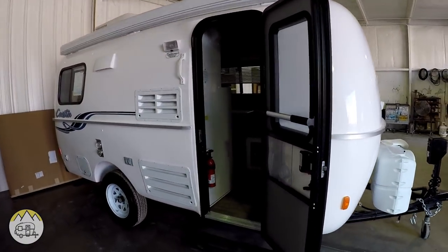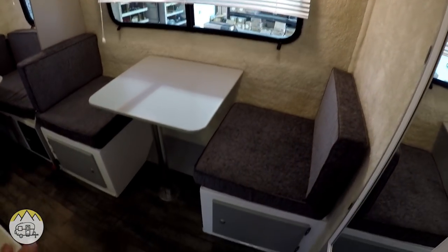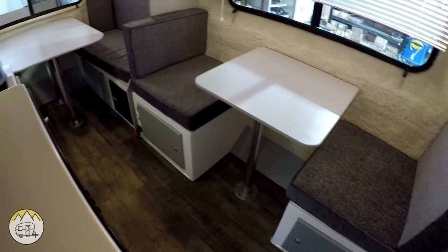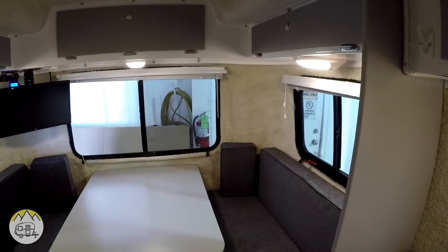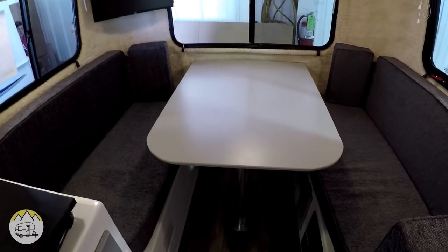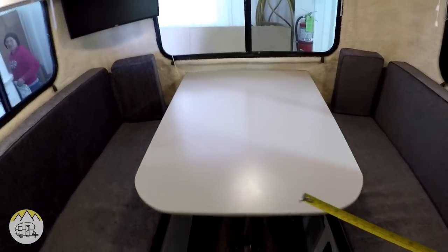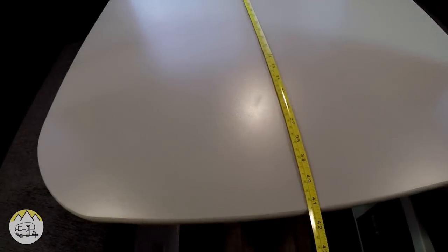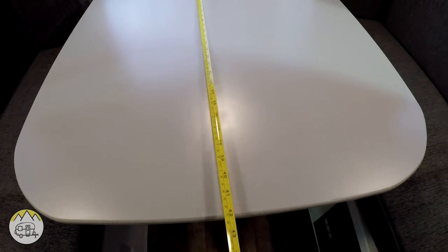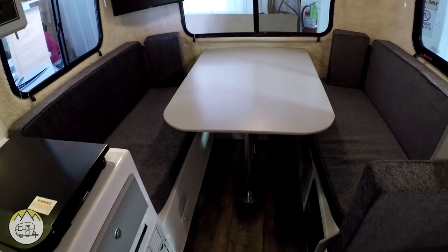This is the Spirit Deluxe model. We're going to take a look inside. Here's the Spirit Deluxe with the new colors and new flooring — nice gray colors on all the cabinets and the wood. You can see the dining area in the back is set up as a dining area and not as the bed. The dining table in this model is 32 inches wide and 42 inches deep. A lot of people choose this model and leave it made into a bed all the time.